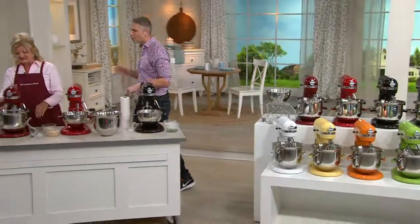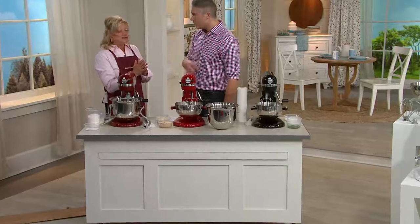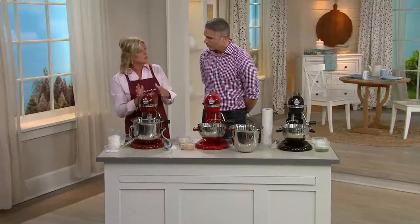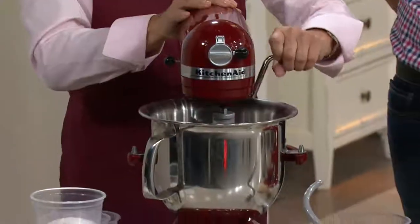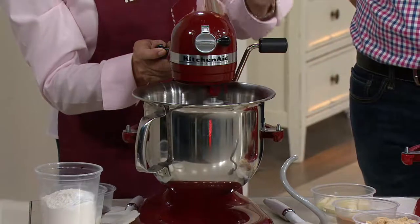We're going to get cooking in the kitchen because the KitchenAid is the tool of choice for every baker out there. It's the workhorse of the kitchen. This is 575 watts, a six-quart bowl lift — very powerful. The bowl comes up to accommodate the attachments. You lock it in place. Ten distinct speeds, so it's controlled mixing.